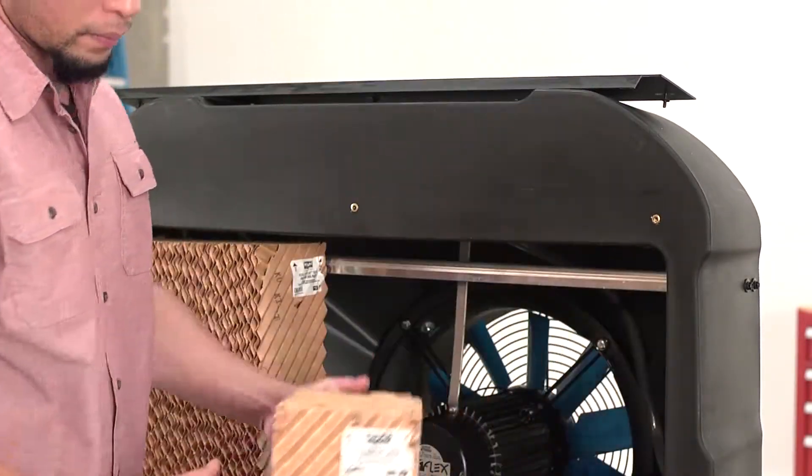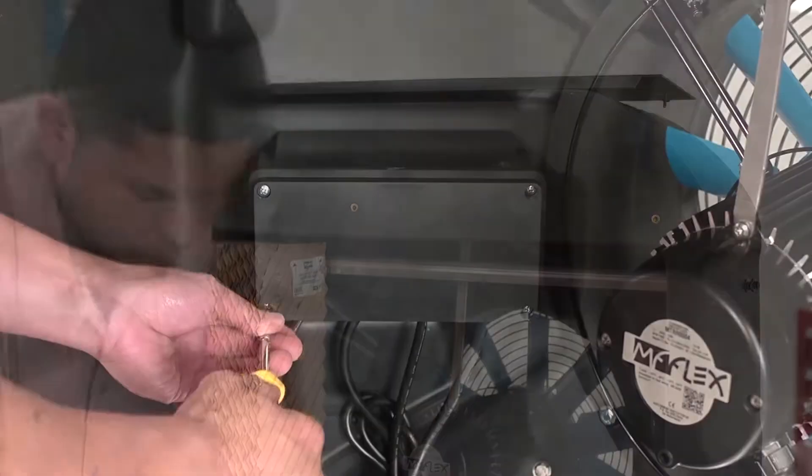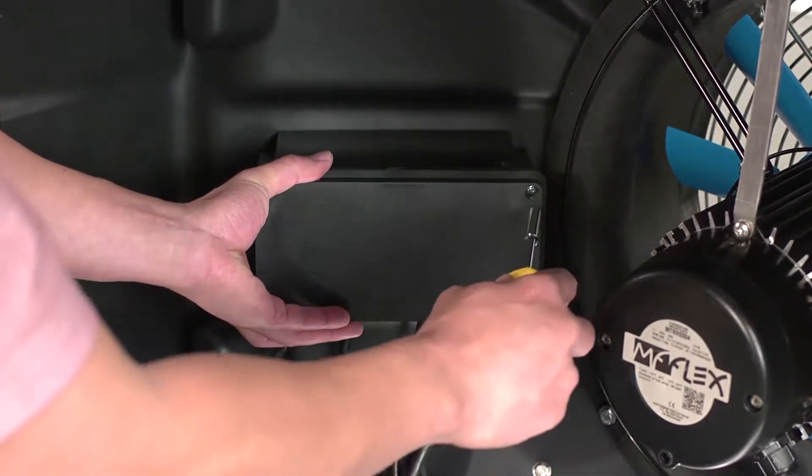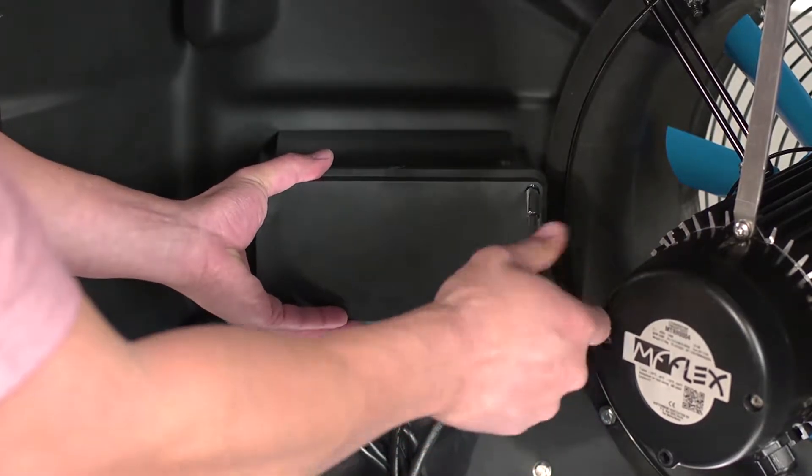Once the evaporative media has been set aside, locate the control box inside the evaporative cooler and remove the screws from the cover. Once removed, the cover should come off easily.